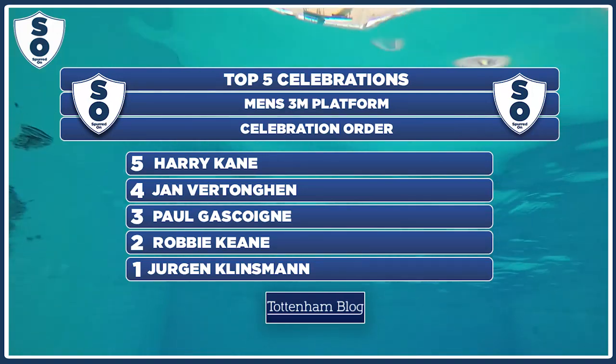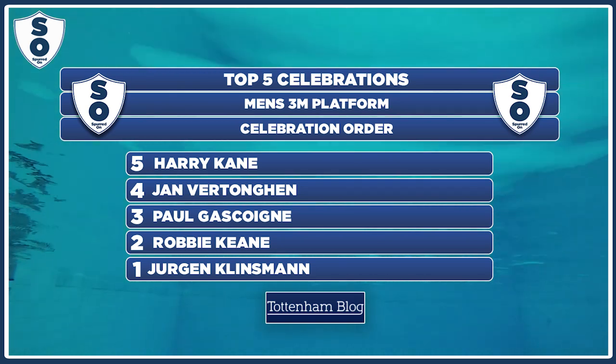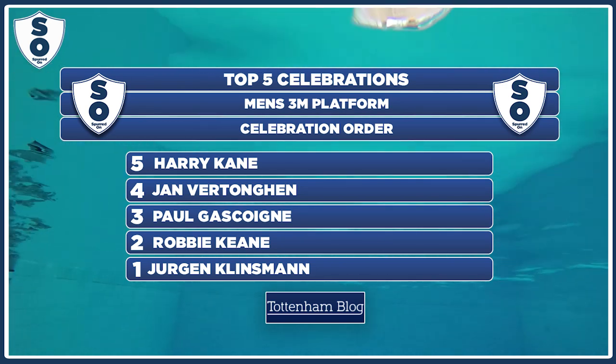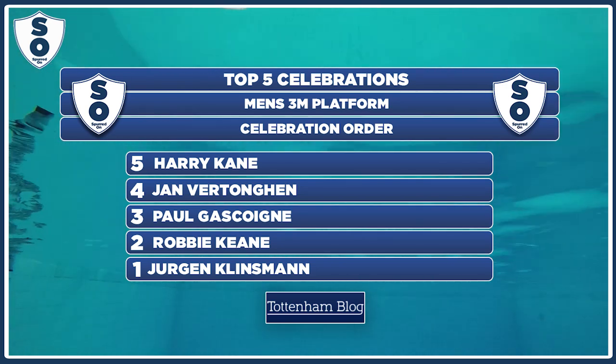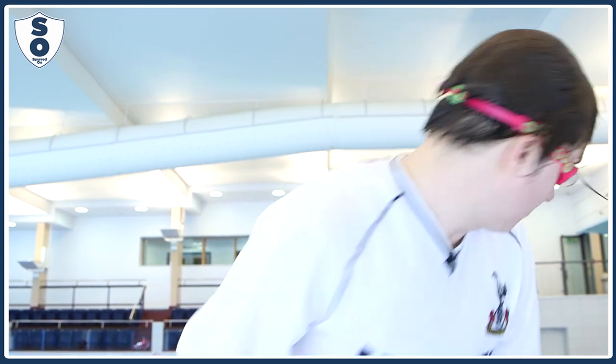Well, there you have it. There's confirmation of the top five celebrations as voted for on the Tottenham blog. In fifth is Harry Kane, fourth was Jan Vertonghen, third was Paul Gascoigne, second was Robbie Keane, and number one was that man Jurgen Klinsmann. That was the top five Tottenham goal celebrations of all time as voted for by the Tottenham blog. I'm Joey Page for Spurred On. If you think you could do better, comment in the section below.